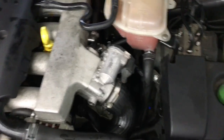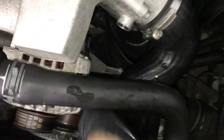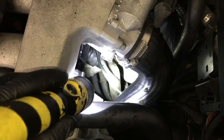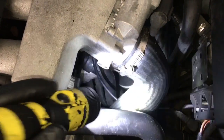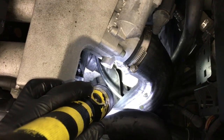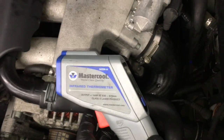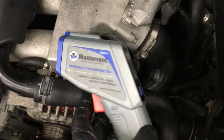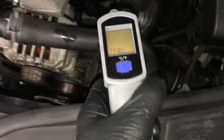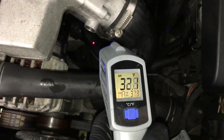After that, start your vehicle up and run it for about 10 to 15 minutes until the thermostat opens up. The way you can tell is on the lower radiator hose — it'll be cold at first, and as the thermostat opens up, that hose will warm up and nearly match the temperature of the upper hose. A safe way to check it is to use one of these infrared thermometers — they're pretty inexpensive. Just shine it down there and take a before and after reading.